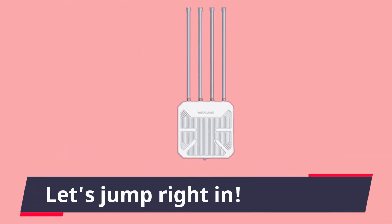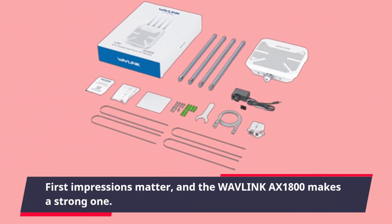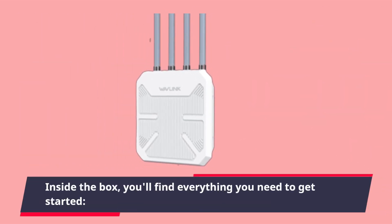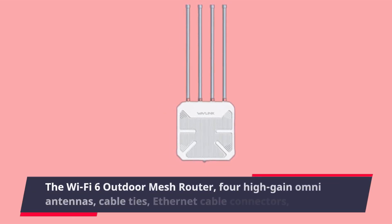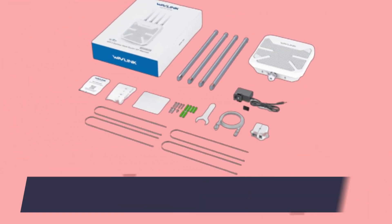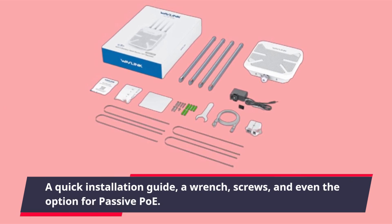Let's jump right in. First impressions matter, and the Wavelength AX1800 makes a strong one. Inside the box you'll find everything you need to get started: the Wi-Fi 6 outdoor mesh router with high-gain antennas, cable ties, ethernet cable connectors, a quick installation guide, a wrench, screws, and even the option for passive POE.